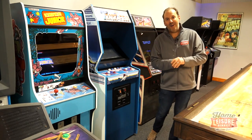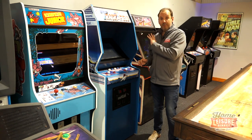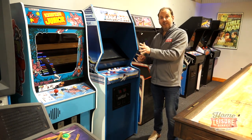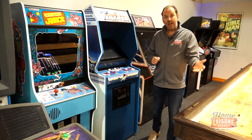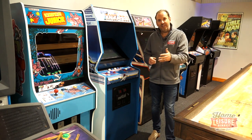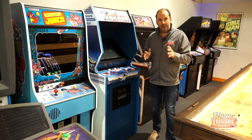Welcome to our Arcade Machine Buyer's Guide. In this guide I'm going to take you through first of all what it would be to own one of these retro vintage arcade machines like you see behind us here. We'll talk about buying potentially a brand new arcade machine from manufacturers like Sega or Namco. They're quite expensive but there's a good range available, but we'll spend most of our time talking about the most popular part of the market: the multi-game arcade machines.